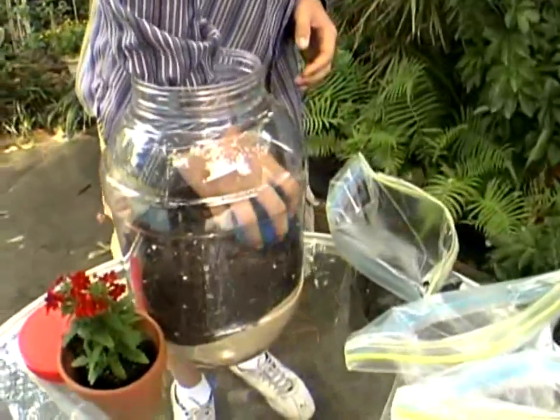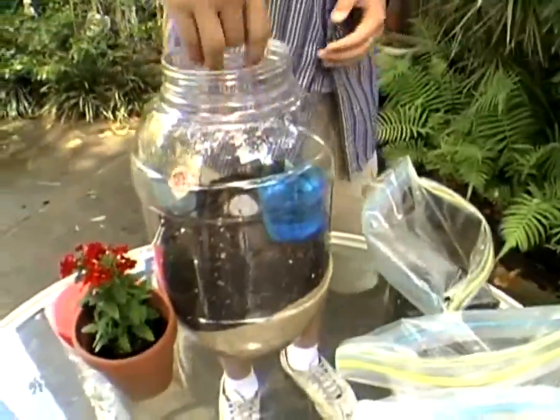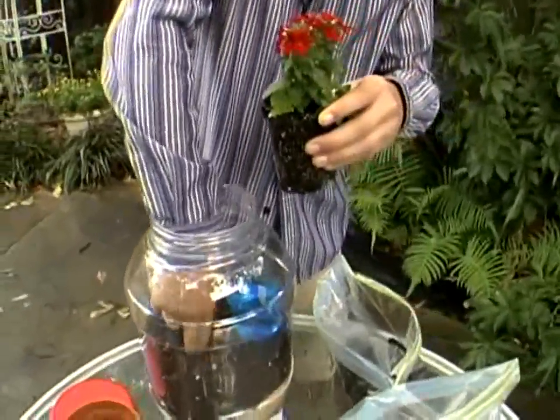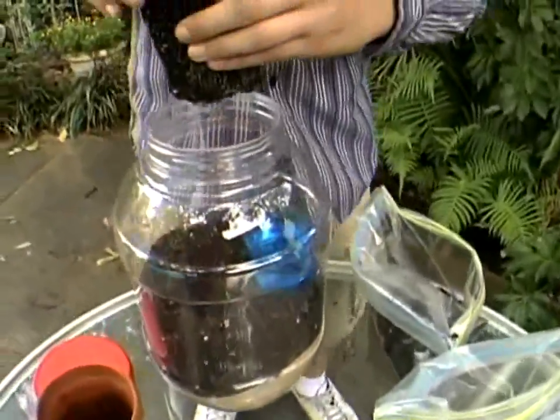After that, you're going to take your half cup of water and push it all the way down into the dirt. Make sure you've secured the water tightly in the ground so it doesn't fall over. After that, you're going to take your plant and put it next to the water, down deep into the topsoil. I'm going to make a hole for this plant so it will fit nice and neat.